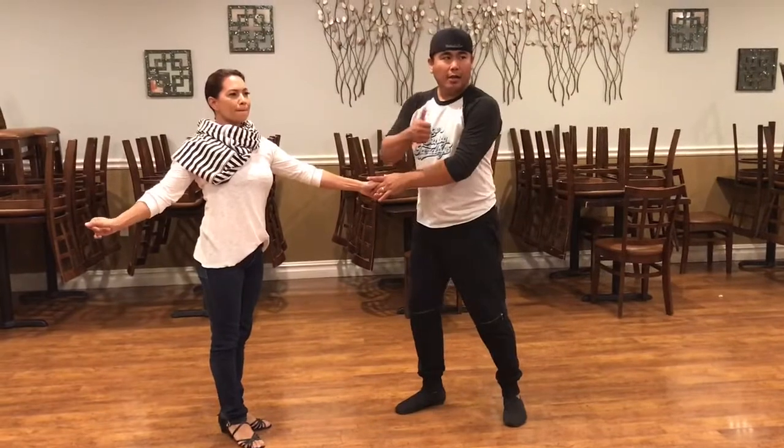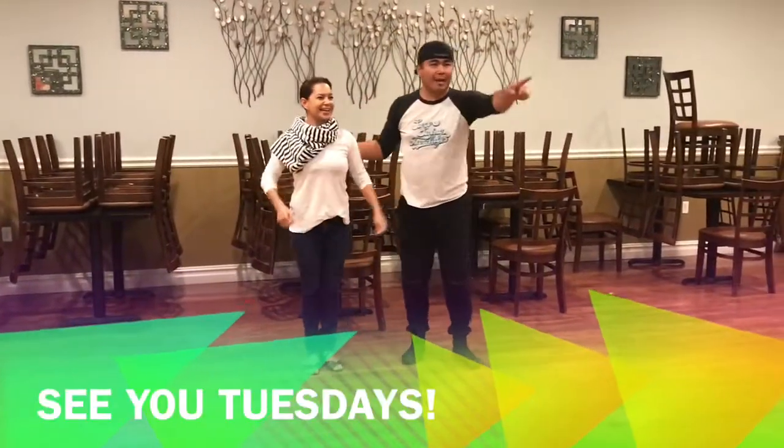Yeah? Cool? Awesome! Woo! Super Sick Tuesdays! We'll see you next week!